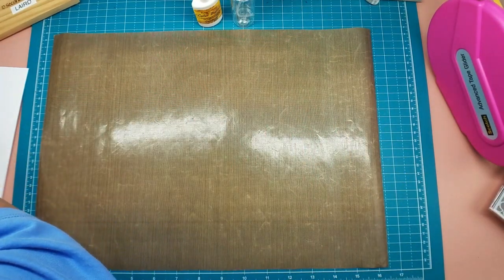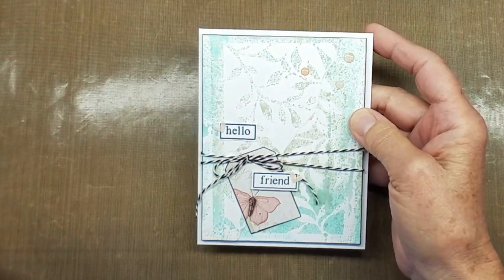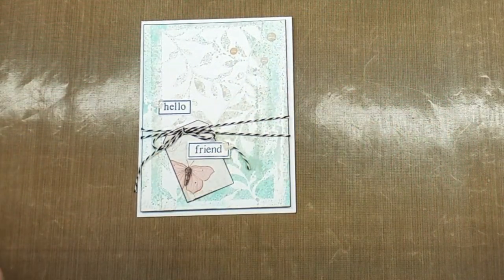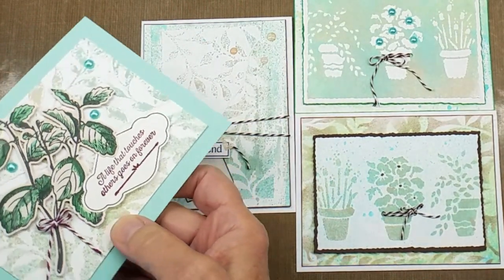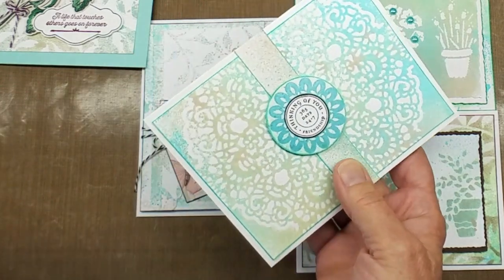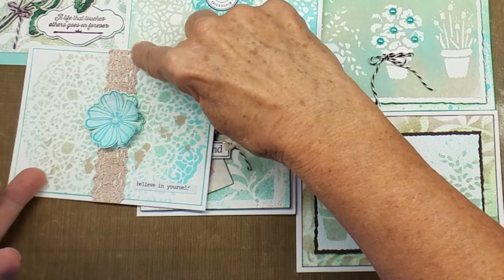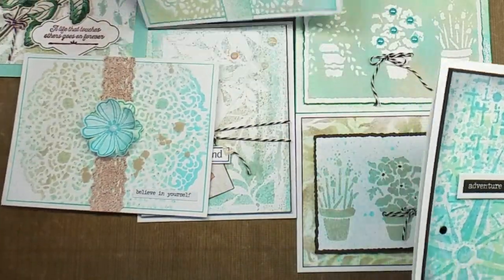Before we get started, I want to show you the cards I made from yesterday's sneak peek - I'll put a link to it. This is the stencil and reverse papers - I just thought these turned out to be really pretty cards. That is some lace from 49 in Market that I had some leftovers of, and this is the final one.